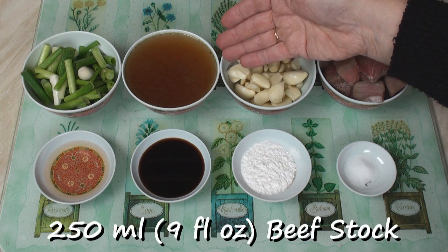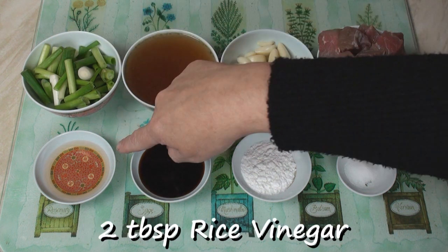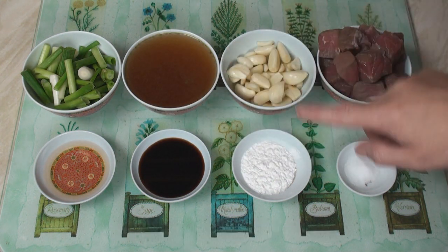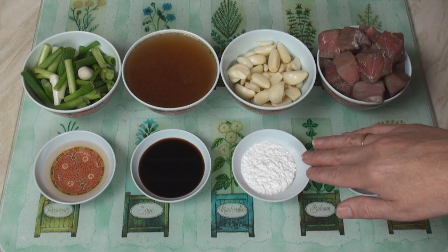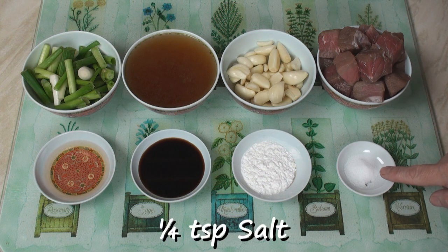250 ml of beef stock. Six spring onions cut into one-inch sections. Two tablespoons of rice vinegar. Two tablespoons of soy sauce. A tablespoon of potato flour — or if you don't have potato flour in your kitchen, just use corn flour or corn starch instead. And a quarter of a teaspoon of salt.